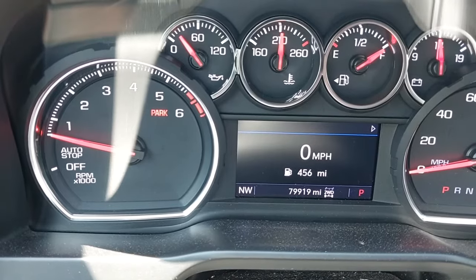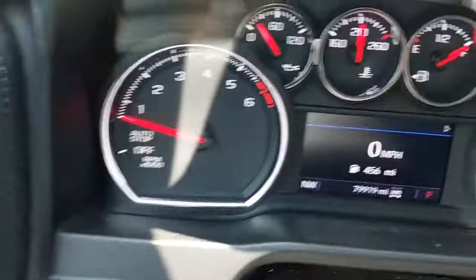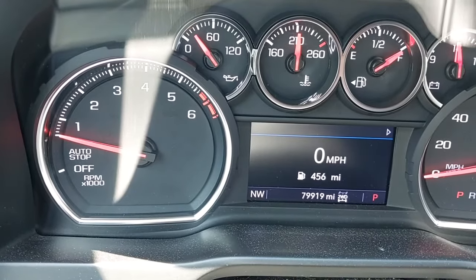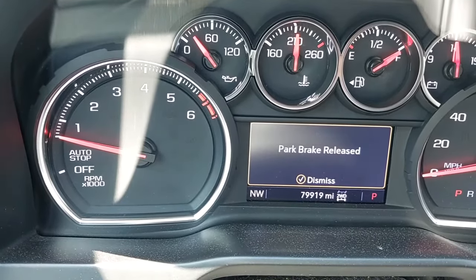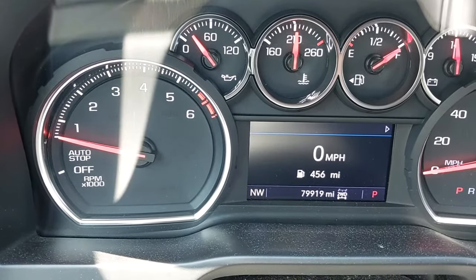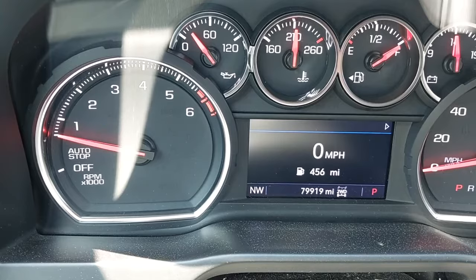There you go. You'll let your foot off the brake and then you will push the button one more time. The parking brake is unwinding, releasing everything from the rear of the vehicle. You are now in service mode — you can do what you've got to do with the rear brakes.